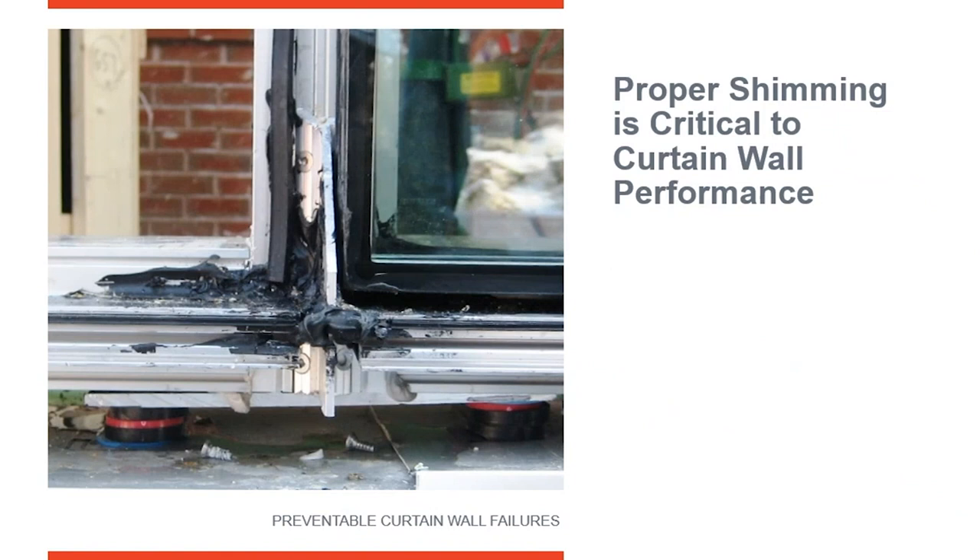This is why you don't want to shim underneath the anchor. This is an extreme condition — I hope you never see anything like this in the field. It was so extreme that it was caught because the anchor was starting to deflect and bend under the weight of the vertical, which was causing the joint to open up and separate to the interior. I'm not sure what led to this condition, but the point is: shimming underneath the anchor is not what you need to do — it needs to be on top of it.